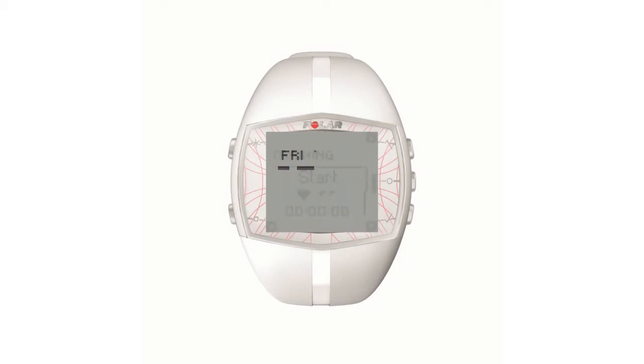Now you're ready to start your exercise. Press the start button once. In pre-training mode, wait for the receiver to find the heart rate sensor. Now you can press start to begin your exercise.